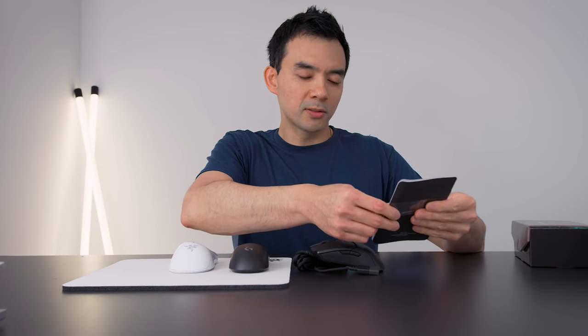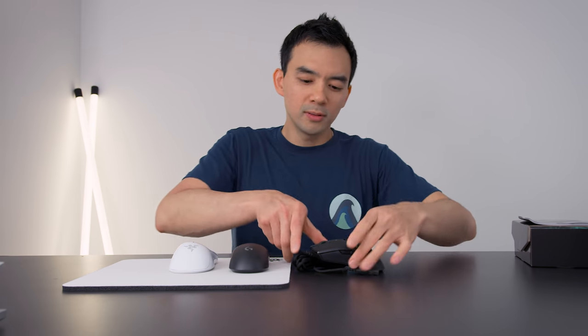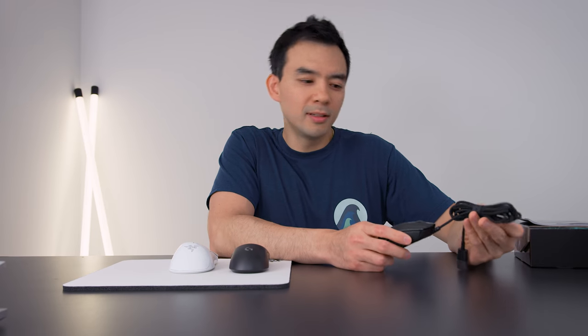So what makes an eSports mouse? What is an eSports mouse? Well, it's used in competitive gaming where you're trying to just outdo your opponent and potentially win three million dollars, like that six-year-old kid did in Fortnite a couple days ago.